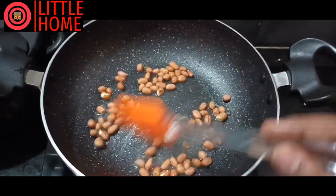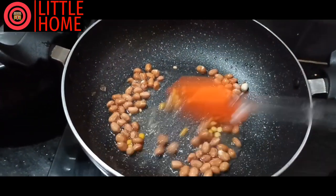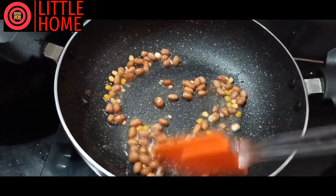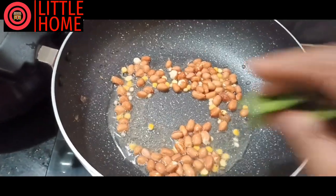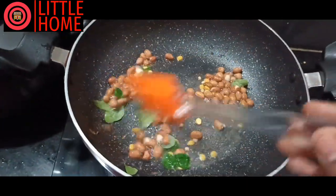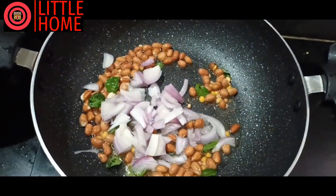Now I'm going to mix it up. Then I will mix it up. I'll mix it up a little more, once again. I'll mix it up and cook it a little. I'll mix it up for 5 minutes. When I'm going to cook it, I'll mix it up.